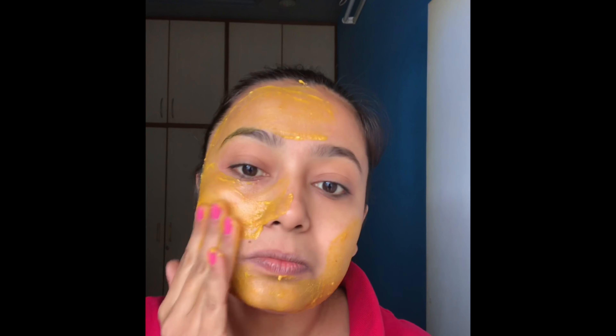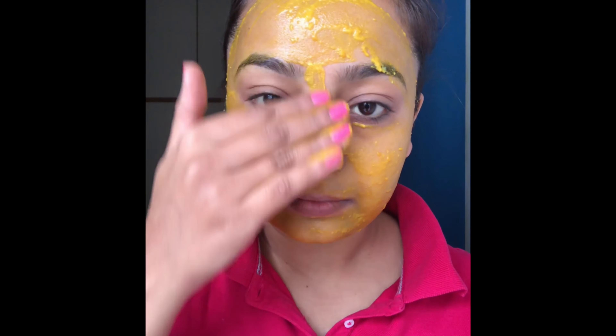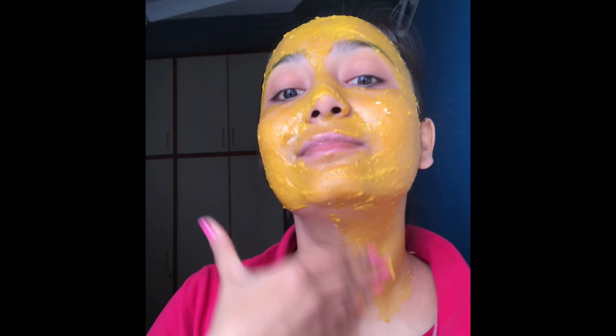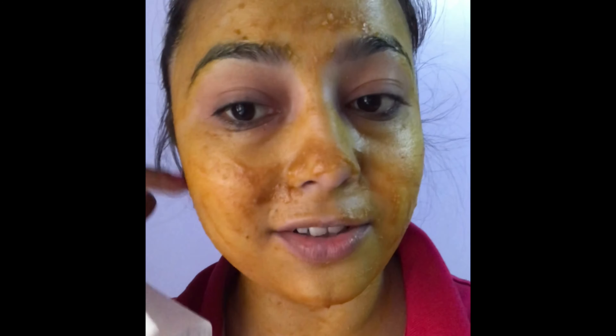Poore face aur neck pe apply kar dijiye, and let it dry for 15 to 20 minutes — maximum aap 25 minutes tak use dry karne dijiye. And then wash your face with warm water or cold water. So this is how it looks after it has been dried up. Now I will remove it using a wet tissue paper and then wash my face.